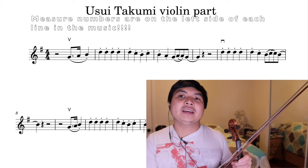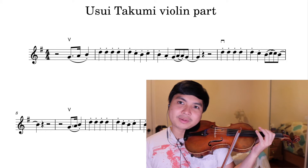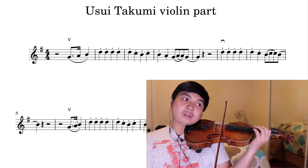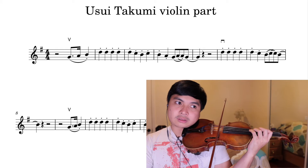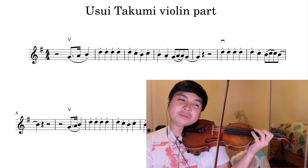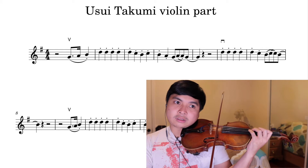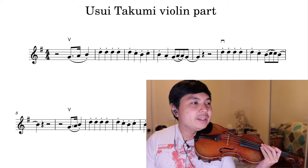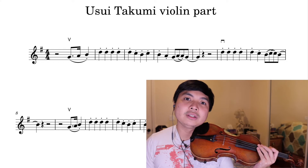Let's go over the notes together. I have left the fingerings blank, but I will give you my preferred fingerings roughly one by one. I like to start the piece in third position — so that's up here. Let me play that slowly for you. I played measures one to eight just now — that was all in third position.